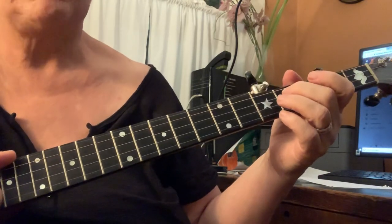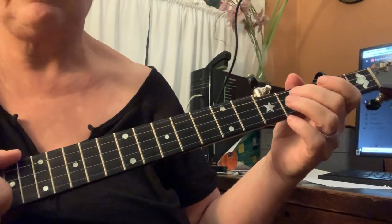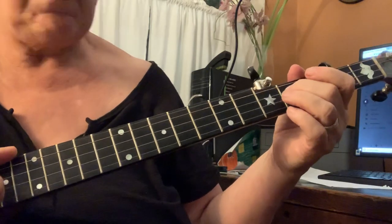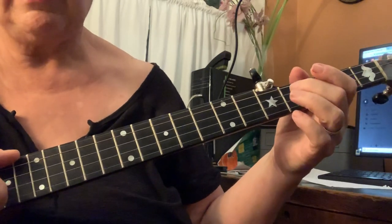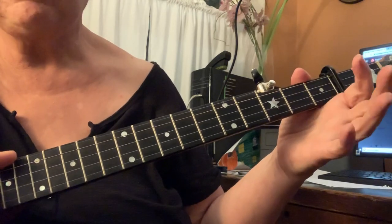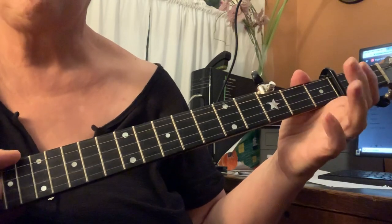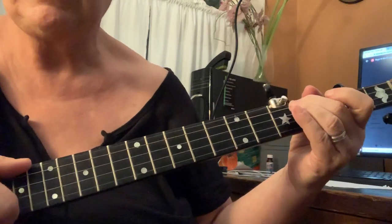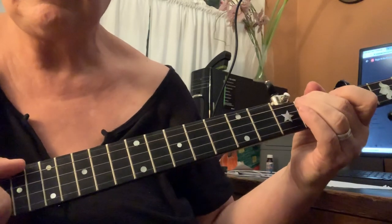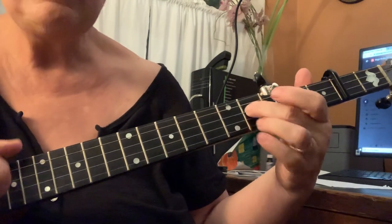Scratch what I said about hammer on, ditty, bum, ditty — the third string — that happens at the end of this part, but you've got to kind of turn it around and do it again. So starting again at the beginning of the B part: second string, hammer on the third string, ditty. Third string, hammer on the fourth string, ditty. Fourth string, hammer on the fourth string, ditty. Slide, ditty.